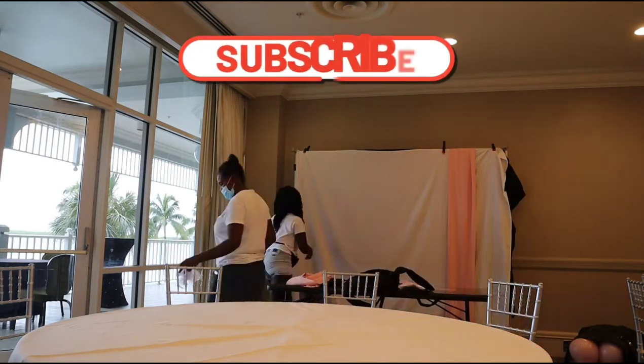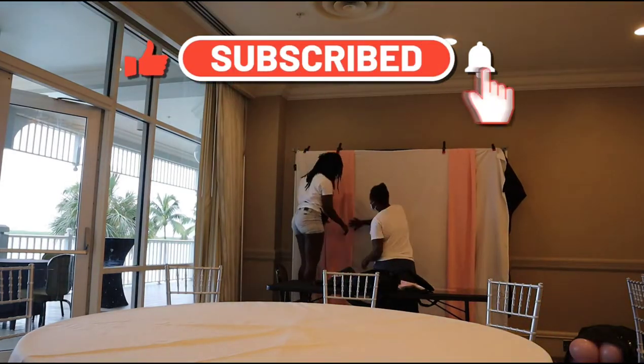If you are enjoying this video, don't forget to like, comment down below what you think, and subscribe.